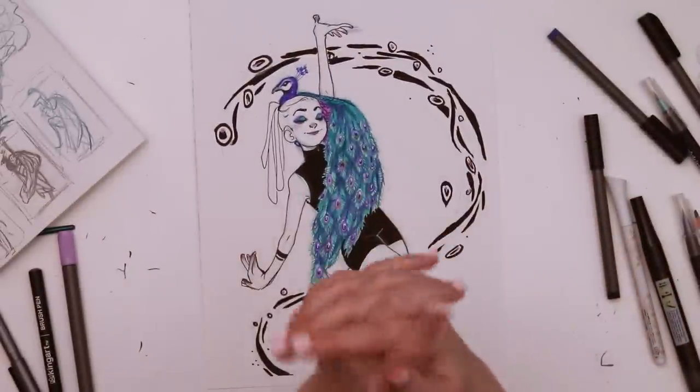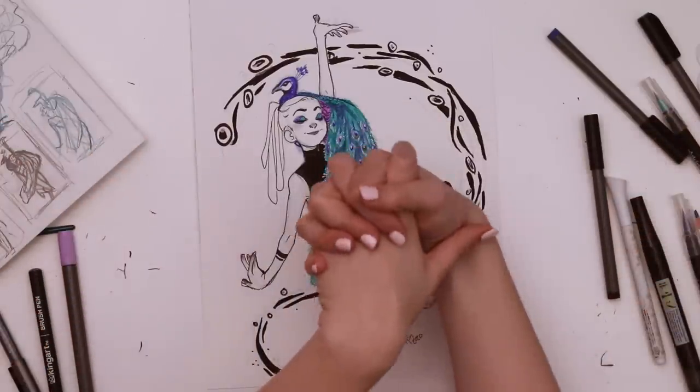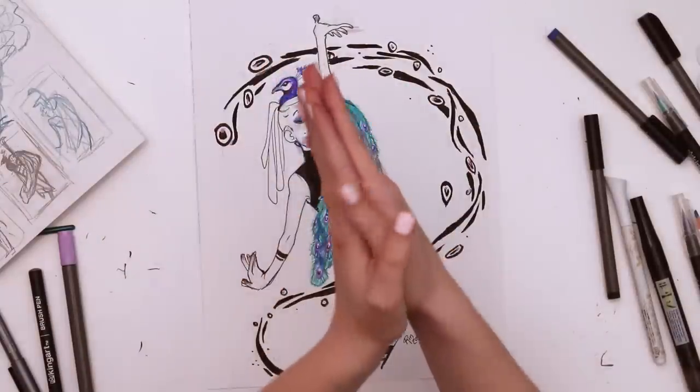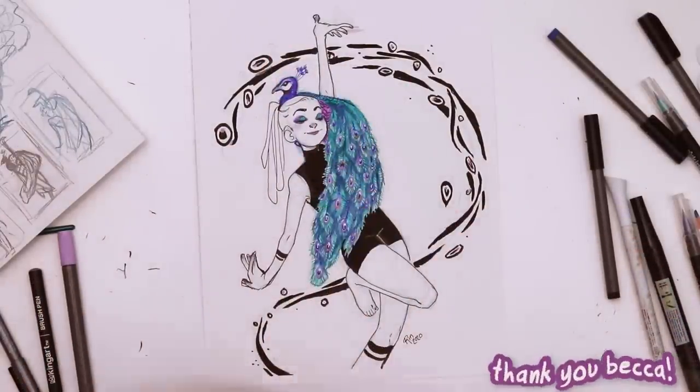Thank you guys for watching, and a big thank you to ArtSnacks box for sending me this box to try out and share with you guys. If you're interested in getting your own subscription, there'll be links in the description. I'll see you guys all next week — I hope you have a delicious evening full of waffles. Bye!